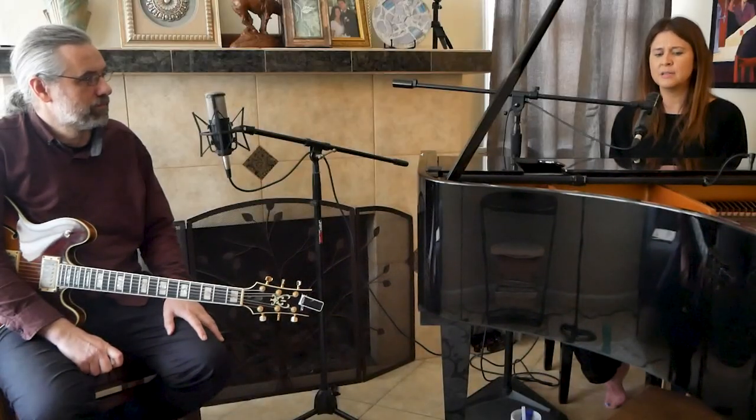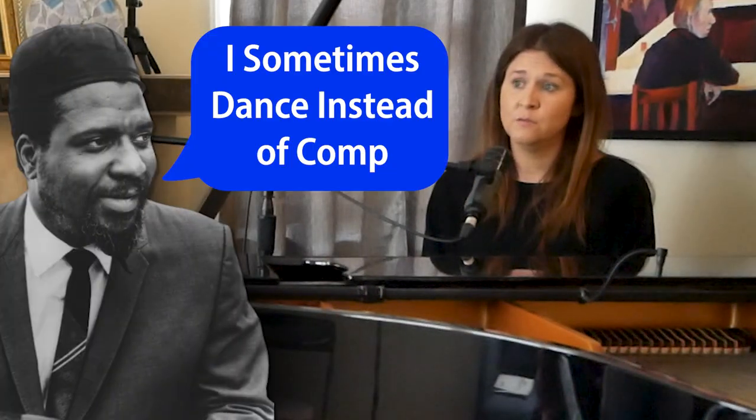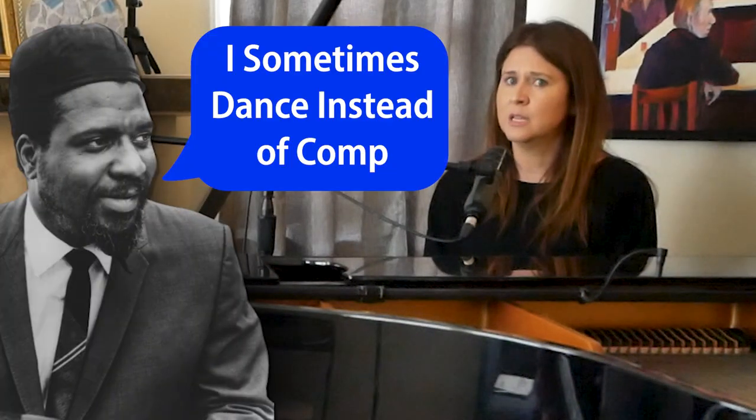Jim Hall can do a duo album with Bill Evans and get that to work — both of them doing so much and still making room for each other. That's pretty heavy. And I want to make clear to everybody: there is no shame in laying out, even laying out for a long time.